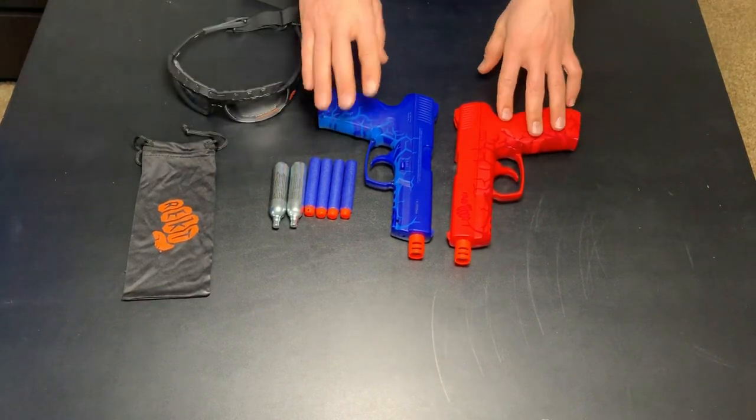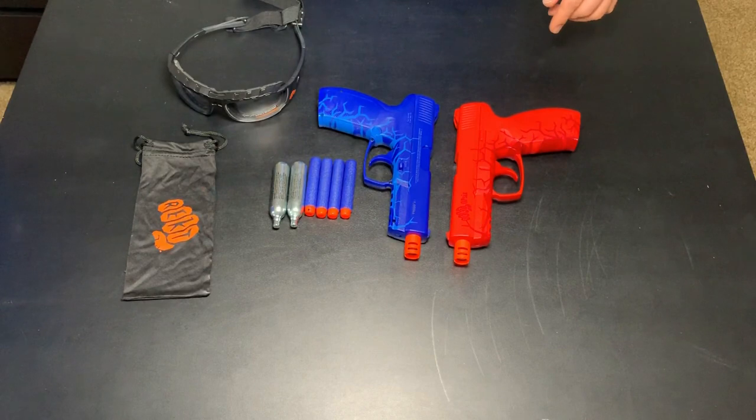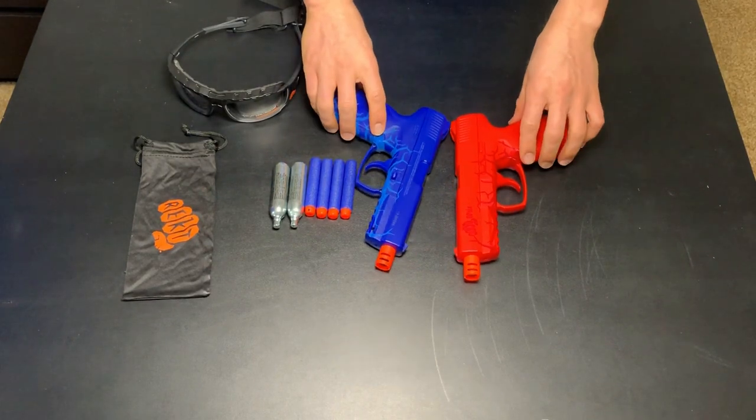So there it is guys — there are the pistols, how to load them. We are going to go out there right now and give them a test fire.